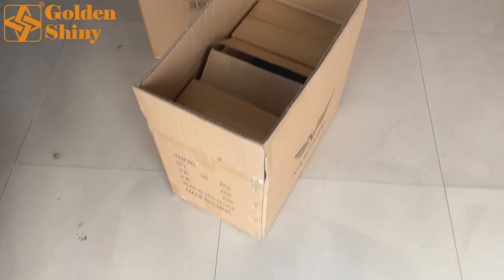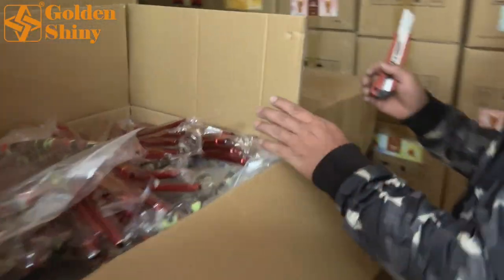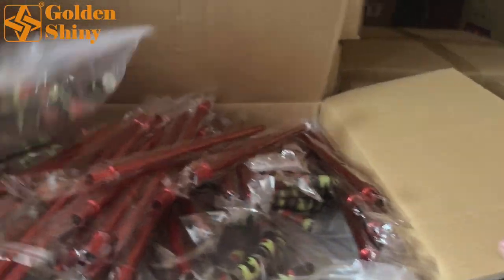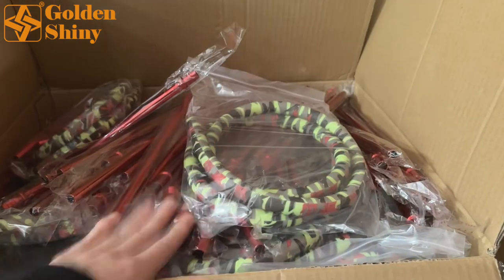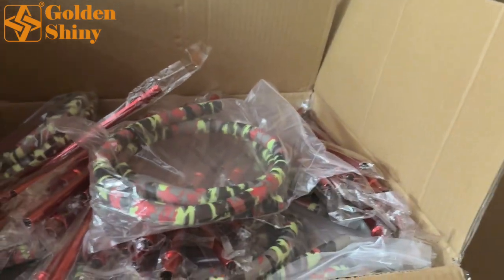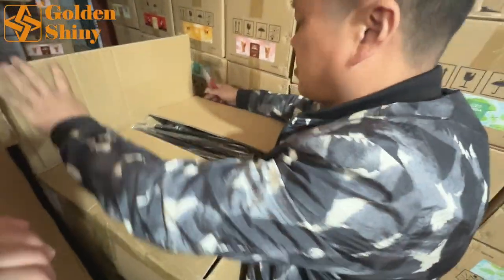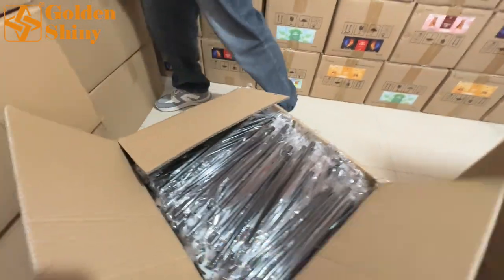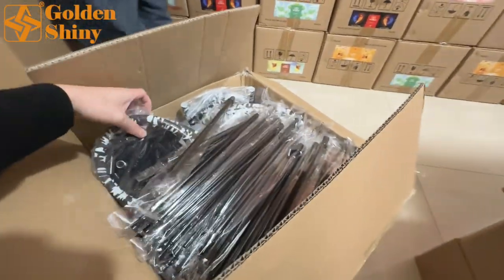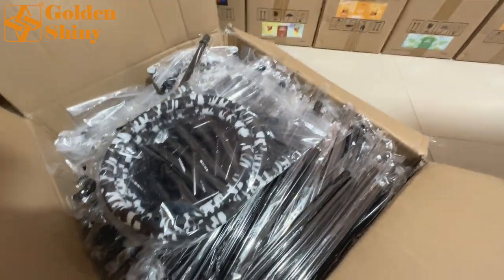Here are the 42 carton boxes of Vantage foil. Next are the hoses — we have three colors, one color per carton box. This is one of them: 50 pieces per carton box. We have three colors total. Here is the black one — 50 pieces, one color per carton, to save CBM and fit more pieces per carton box.